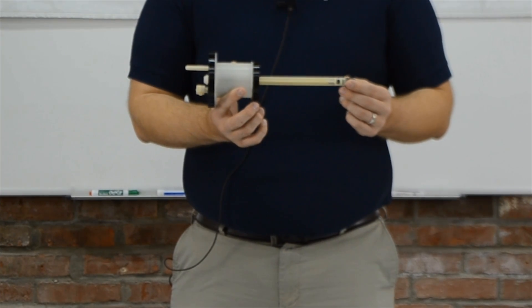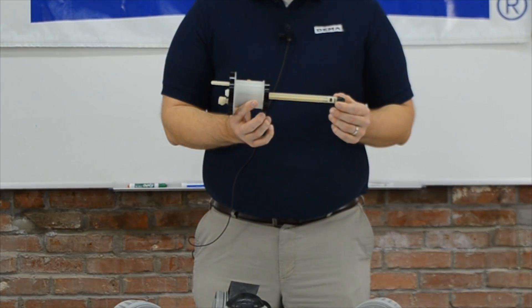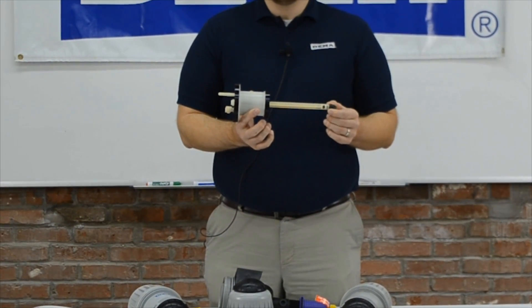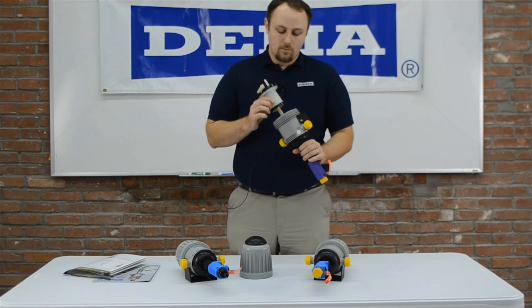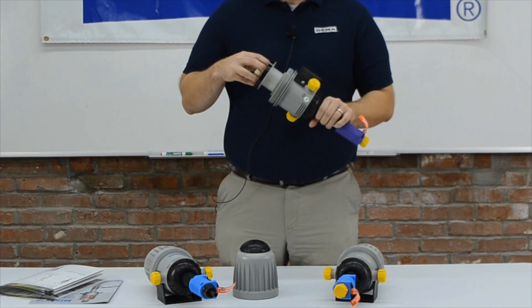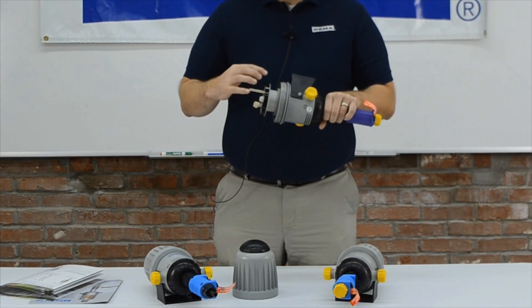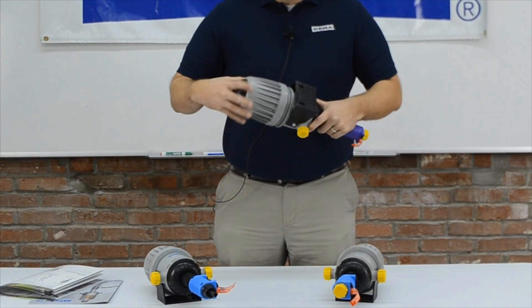We also give you a free lip seal kit in every unit, which allows you to have what we would say a year of maintenance for free. At the end of a season, when you begin to get slow, you should go in and pull the pumps apart — as long as they're not under pressure — and check the wear on the lip seals to see if they need to be replaced.